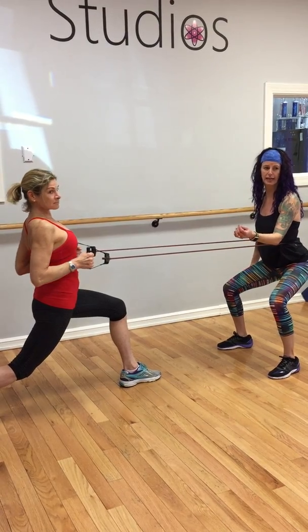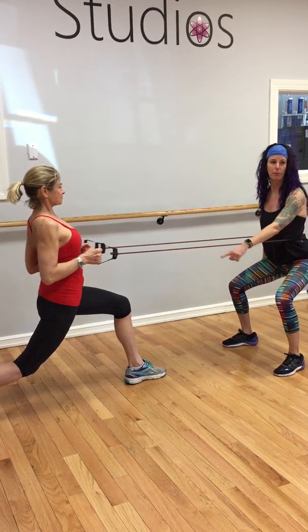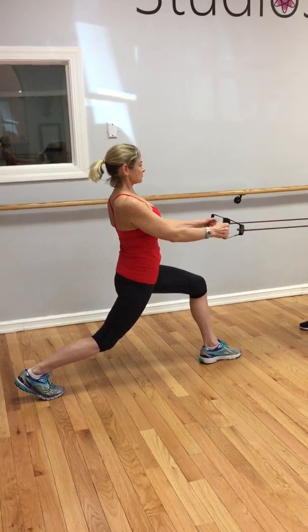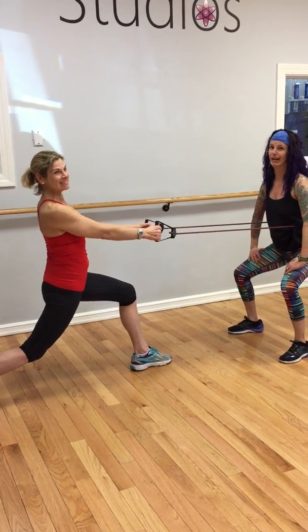She's got this beautiful split stance. She's got her weight evenly distributed to the front foot and the back ball of the foot. She's keeping her posture tall, her belly button in, and she's pulling — and she's not going to let go because that would be crazy.